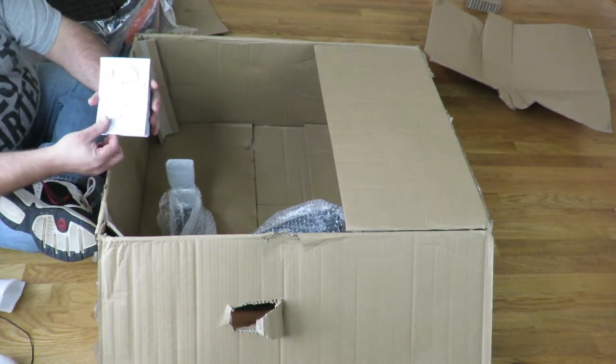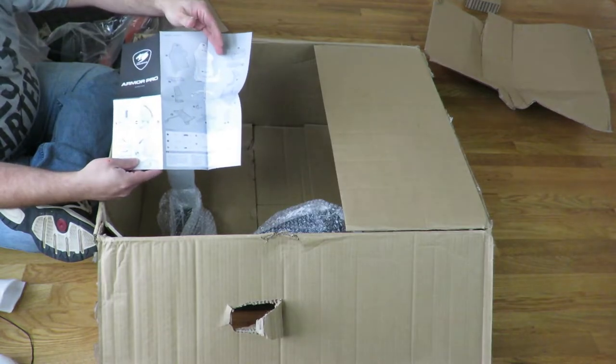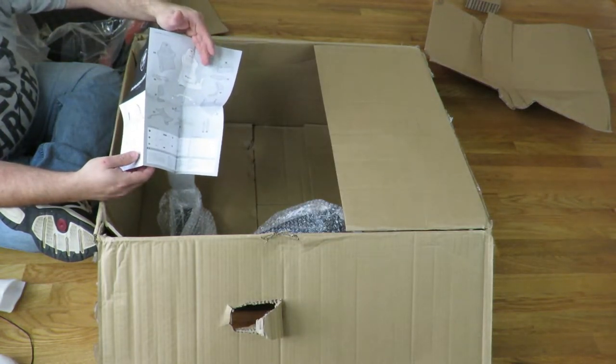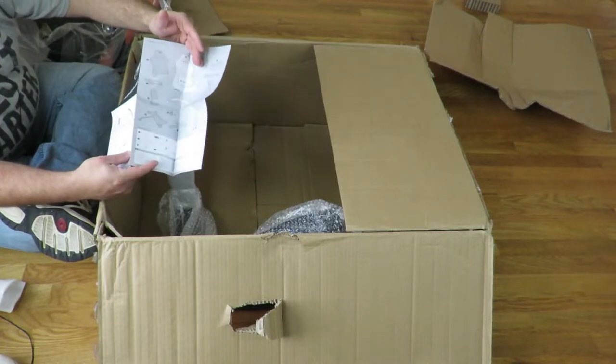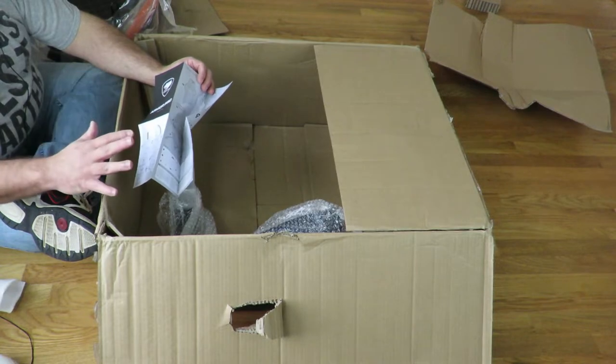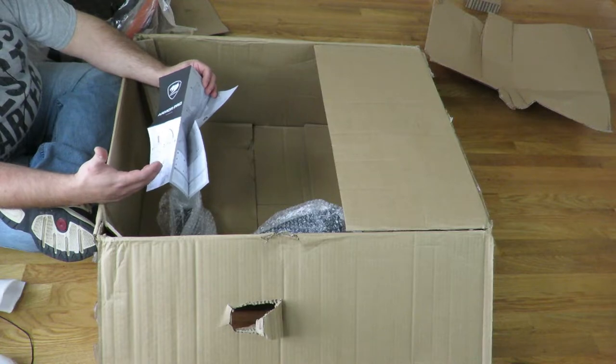Here we have the instructions, which I'm going to go ahead and during the build I'm going to put up on the screen so you guys know each and every step I take and each and every piece. That's another reason I filmed these videos — so you know every single piece that this comes with, so when you take it out of the box you know you're not missing a single piece.